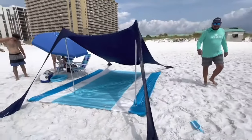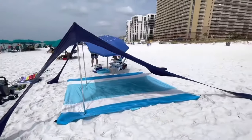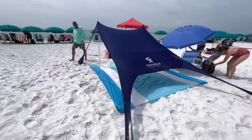Thanks for checking out another Hydriac Outdoors video. Hit that follow button for more demos and reviews. In this video, we're going to do a quick demonstration and review of the SunNinja Pop-Up Beach Tent and Sun Shelter.